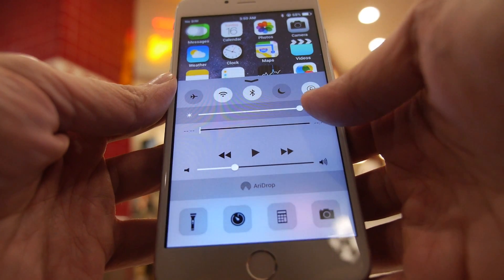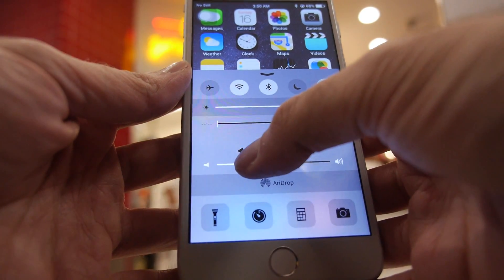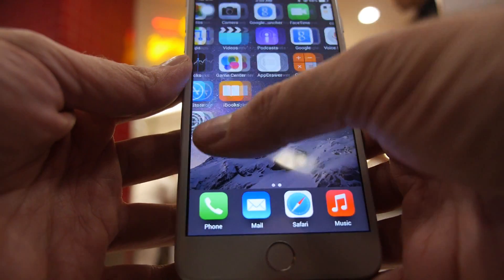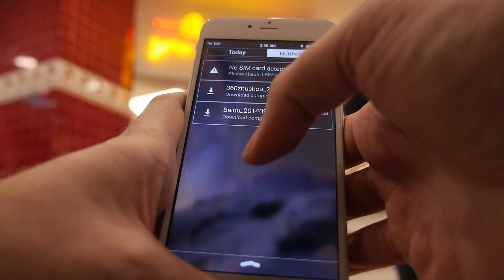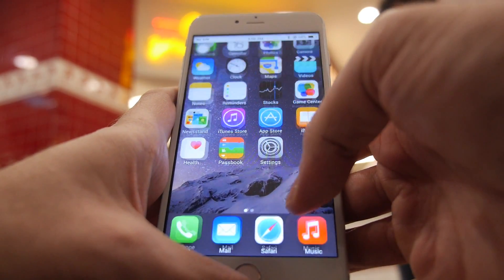Going into settings, you can control the volume, and we're just going to move through the UI and the settings.